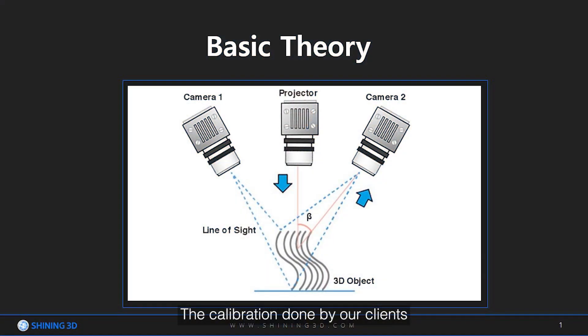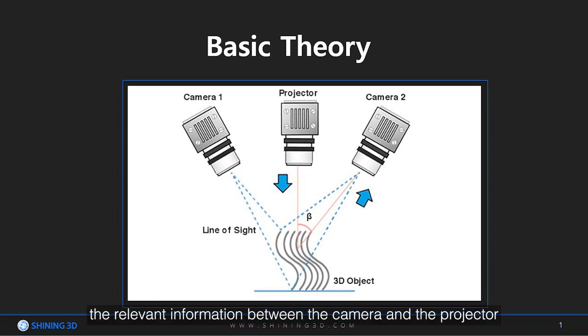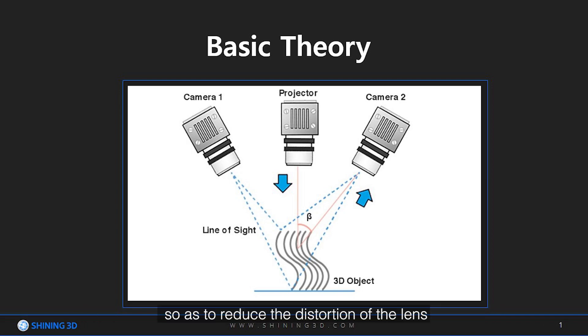The calibration done by our clients generally calibrates the external parameters — that is, the relevant information between the camera and the projector — so as to reduce the distortion of the lens and make sure the scanner image is closer to the real object.